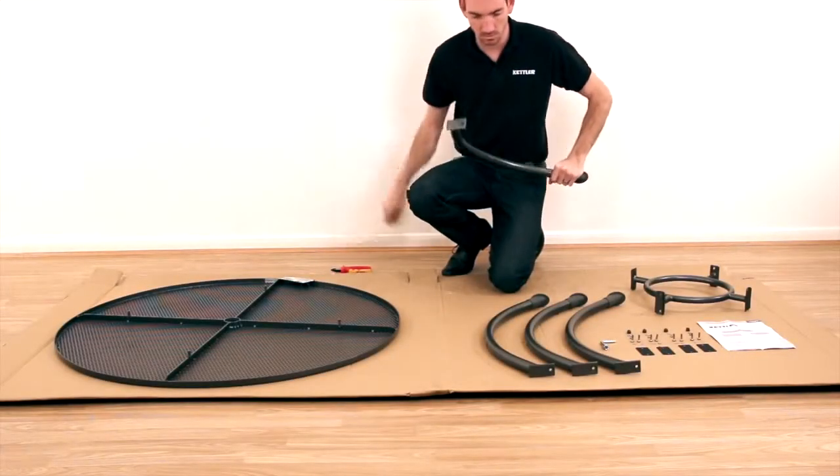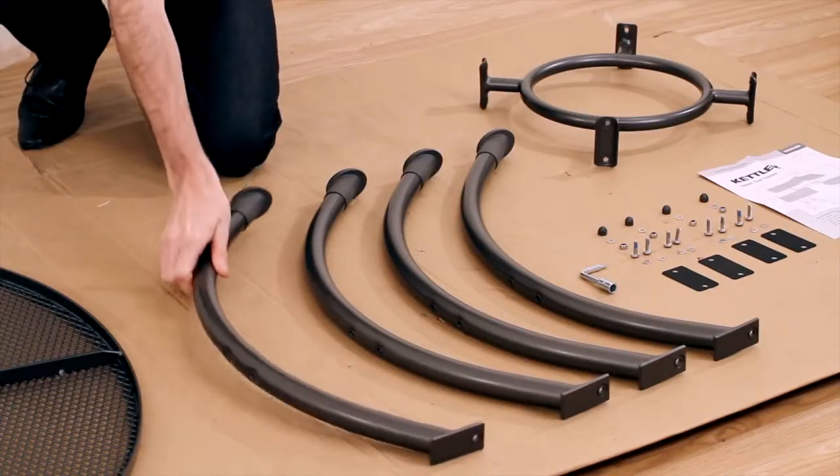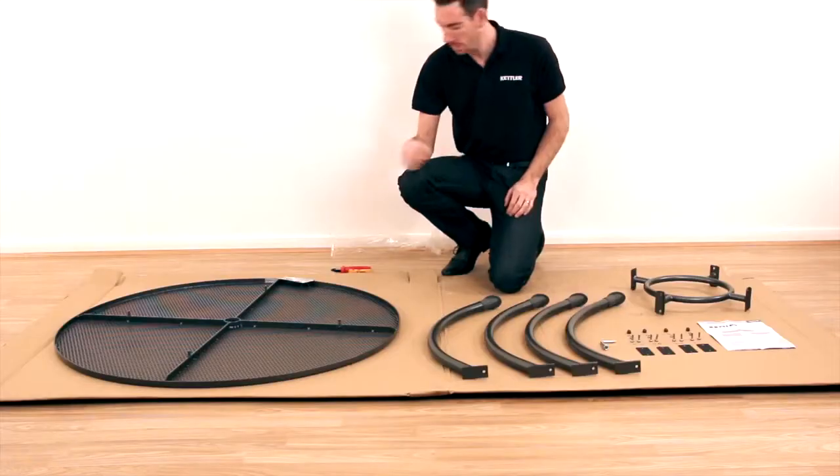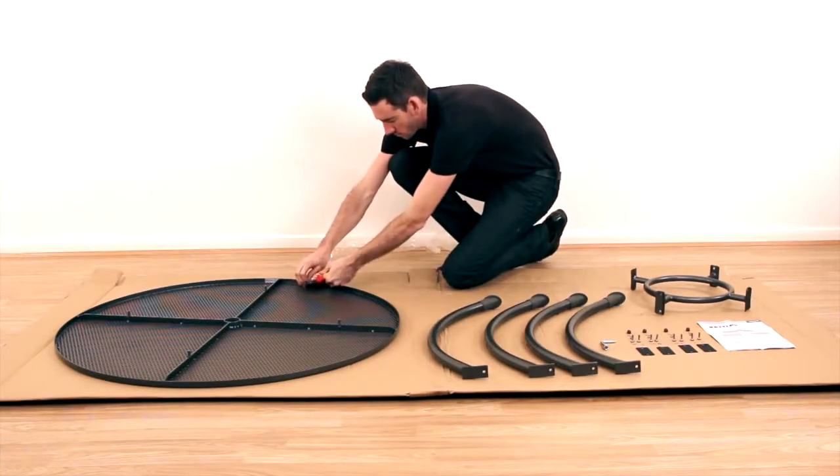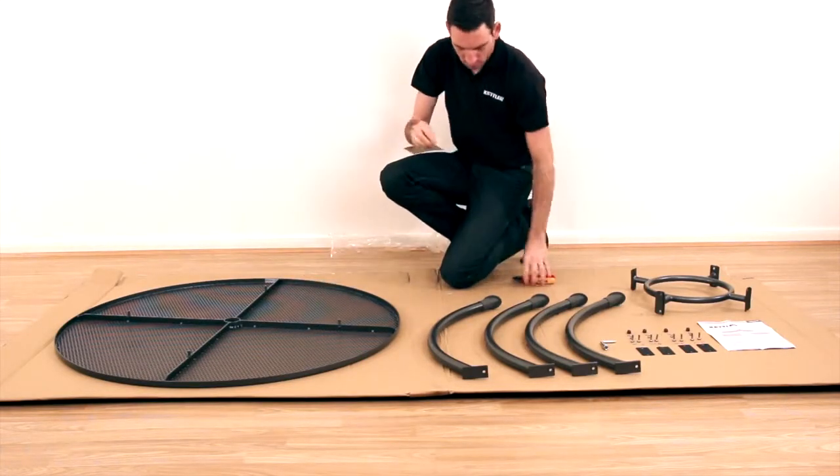Before assembling your mesh table, remove the packaging but do not discard until all parts have been checked and accounted for. Please remove the warranty and care instructions and keep safe with your proof of purchase for future reference.